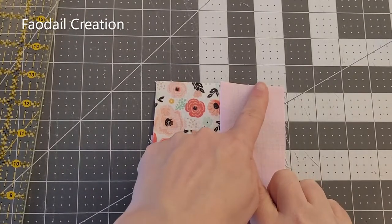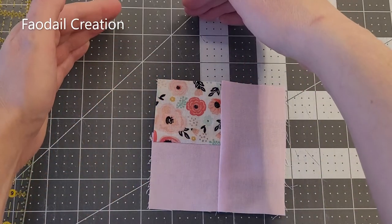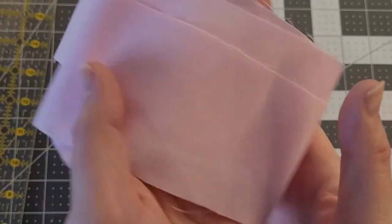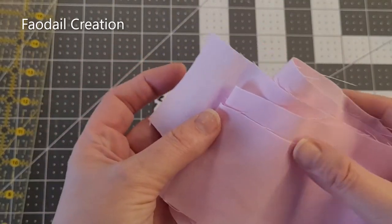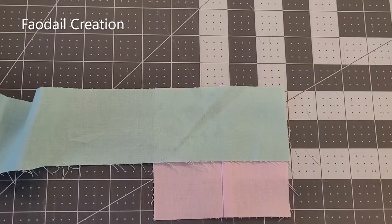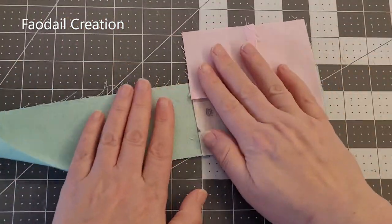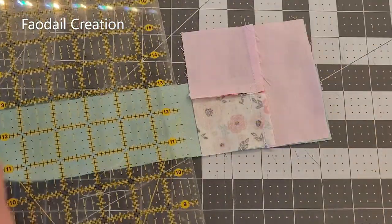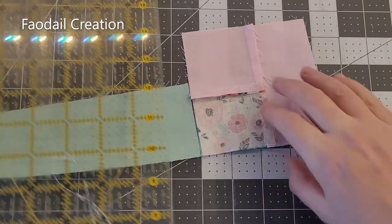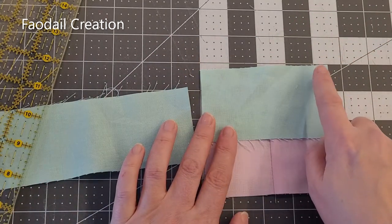Now we have to go from the top here and we're going to start going into the darker side of the log cabin. I'm going to get my blue and move my light pink away so I don't accidentally use it again. I'm going to get the light blue, line it up, flip it over, and just cut. Then we're going to sew a quarter of an inch here.